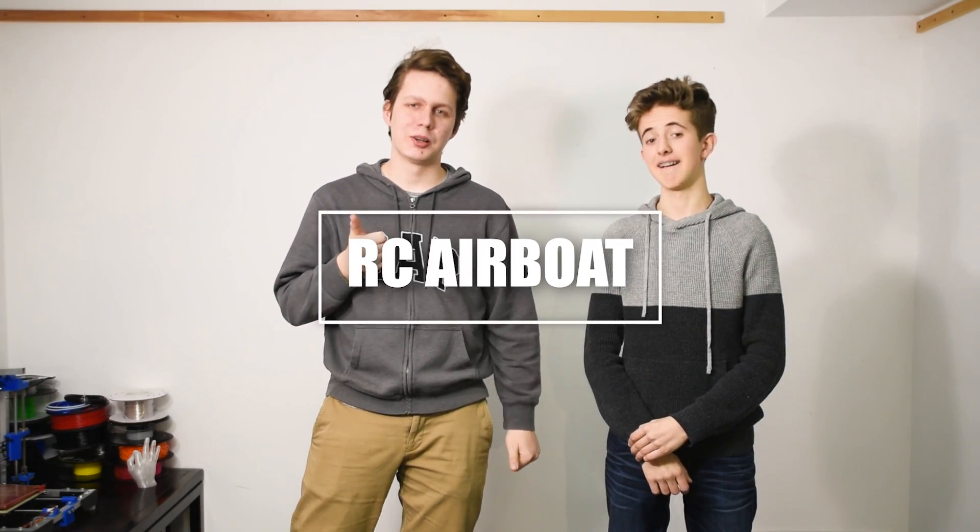What's up guys, I'm here with my friend Tristan and today we're gonna see who can build the better RC airboat.